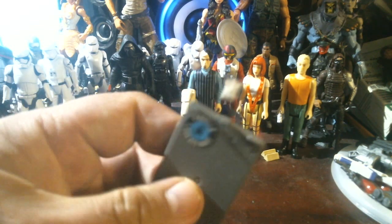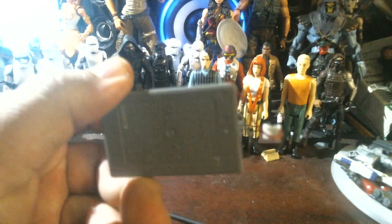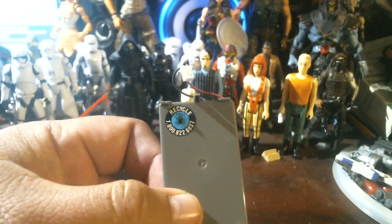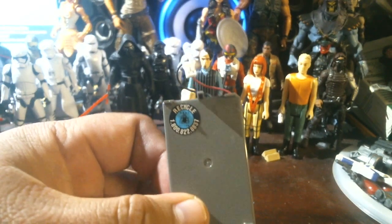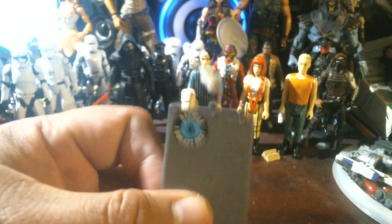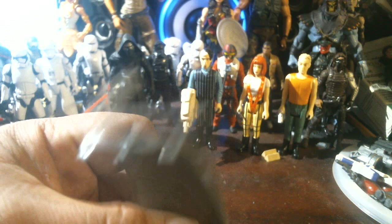I did a quick Google search and you can get these off of Amazon.com. I called my local GameStop — they do not carry batteries for this. They said that since I opened my controller, I avoided the warranty and it's not covered and I can't trade it in.